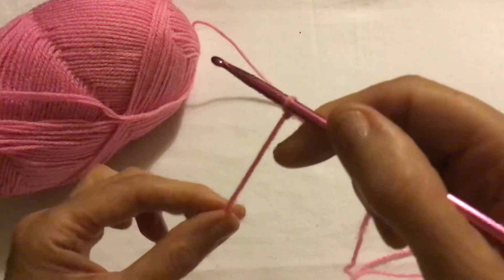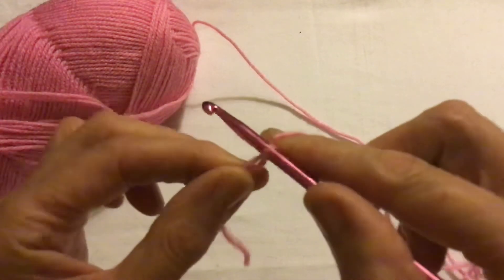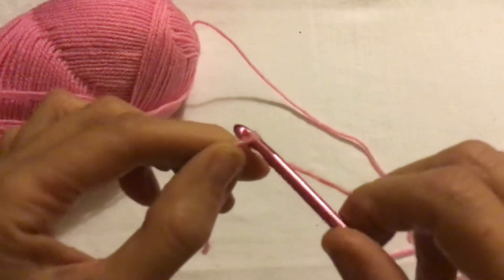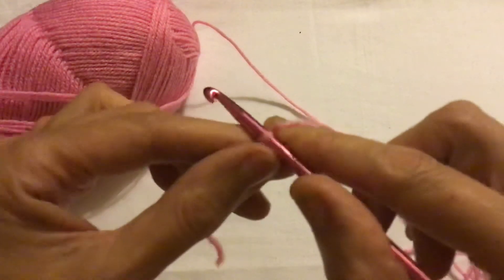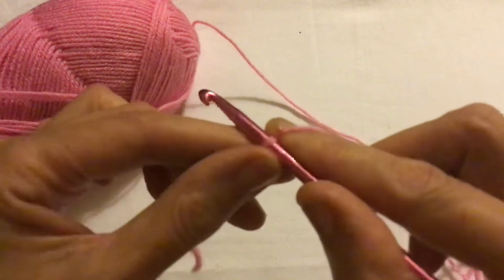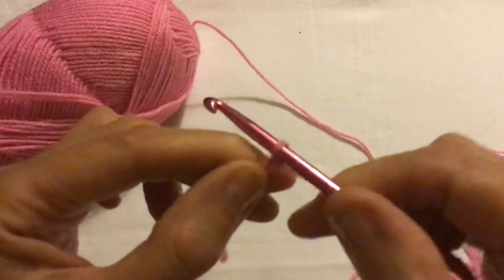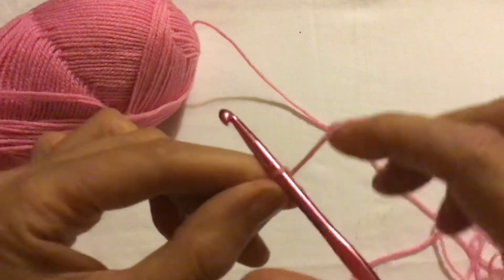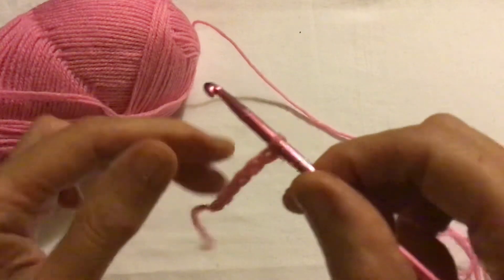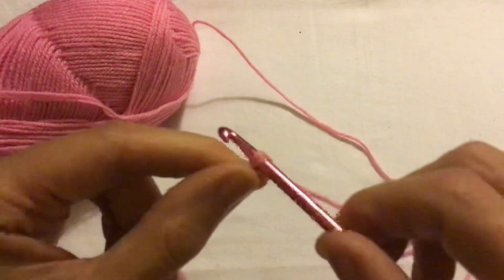To do the chain, hold the tail at the base of the crochet hook, yarn over and pull through. Then hold that chain at the base of the crochet hook, yarn over and pull through. Continue repeating — hold the chain at the base, yarn over and pull through — keeping the tension correct, and carry on until the chain is long enough to start your project.